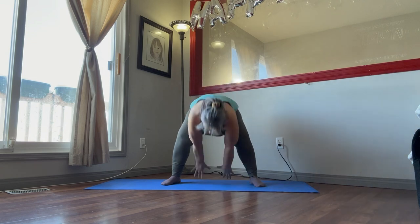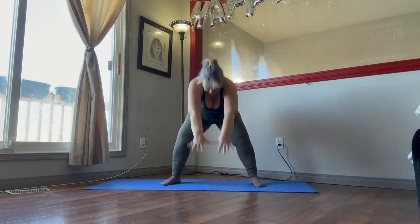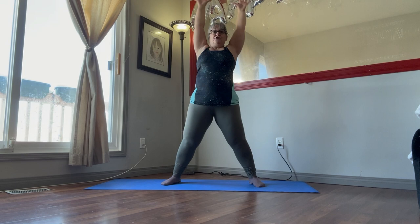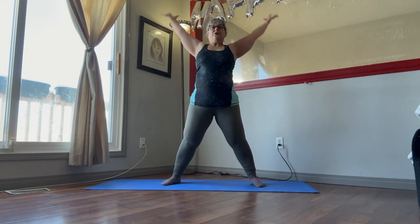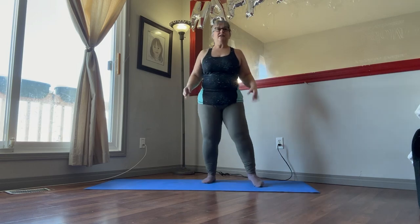Keep your weight in your heels. Keep breathing. Go up and down. There we go. Give that a little shake out.